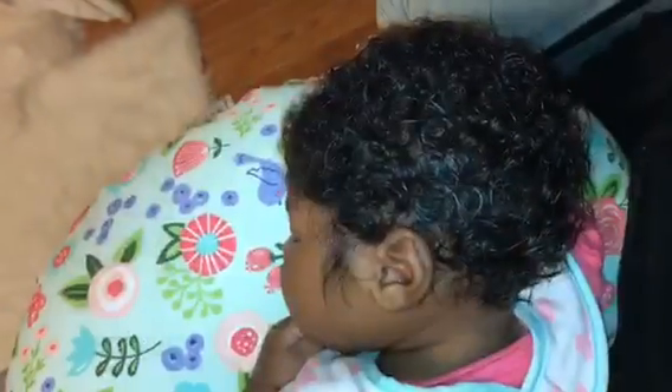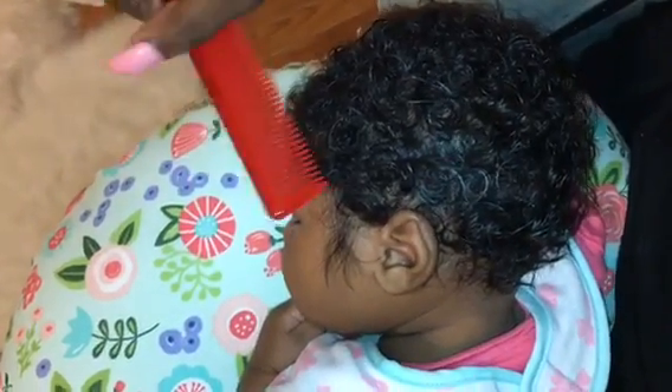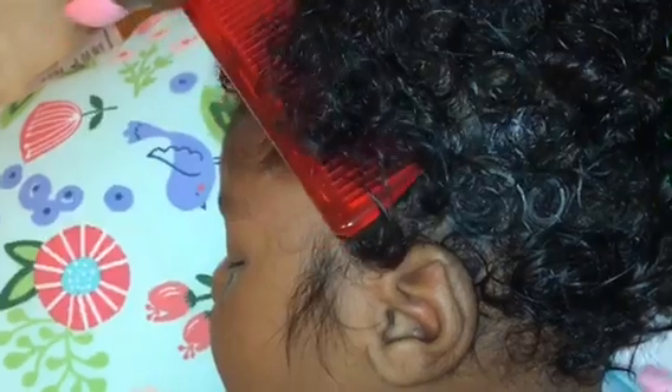If you look at the dropper, there's still a significant amount left. All you need is 0.3 or 0.6 milliliters and you can get through a baby's whole head with that amount. Once I'm done putting it throughout her hair, I take the comb and run it through.